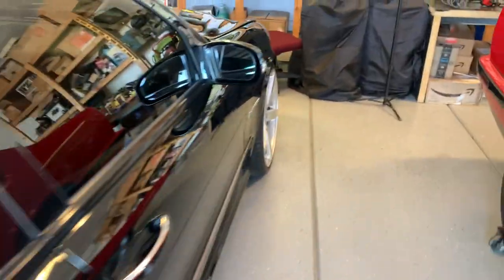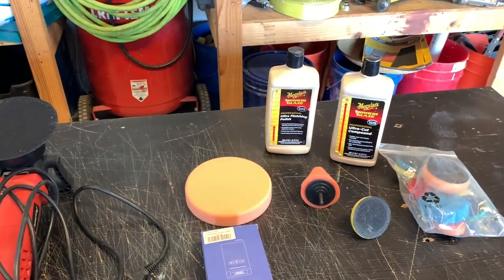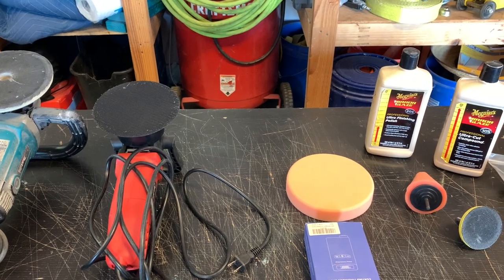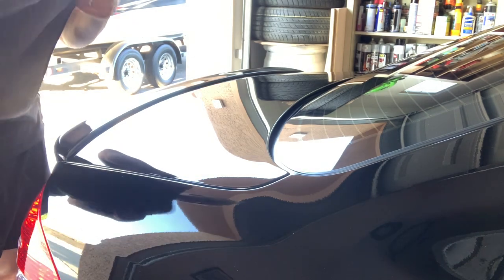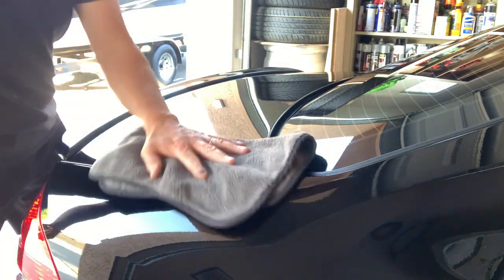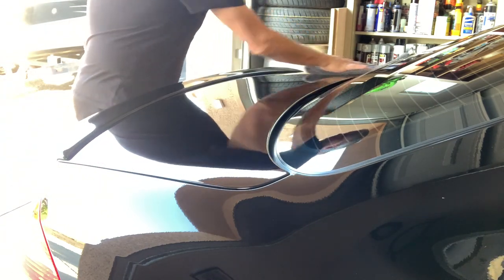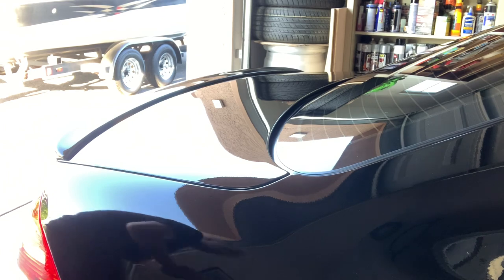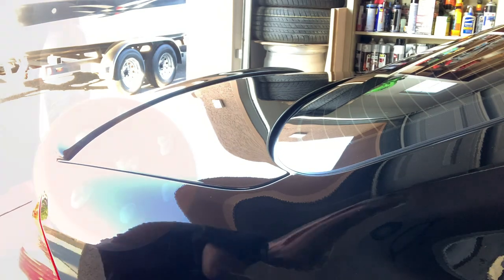At this point I'll get the DA set up with the orange pad and the 205 compound. I'll do some practice areas on the trunk lid and see how it cuts. A couple things before we get started: I always wipe down the area I'm going to do with a microfiber because I'm in Arizona and the dust out here is ridiculous. We'll start with the trunk lid. The first time you're using the pad, you want to put probably six to eight dime-sized dots on the pad itself, then take your hand and brush them in. Also take compressed air and blow the pad off before you start to make sure there are no contaminants.